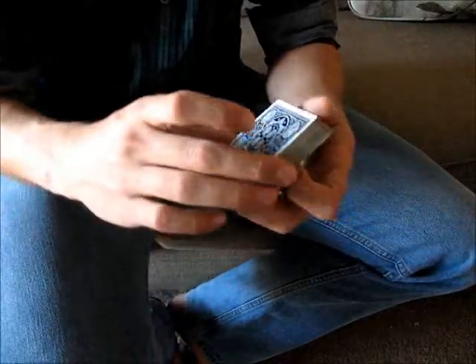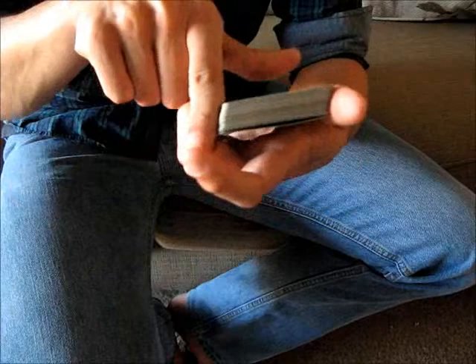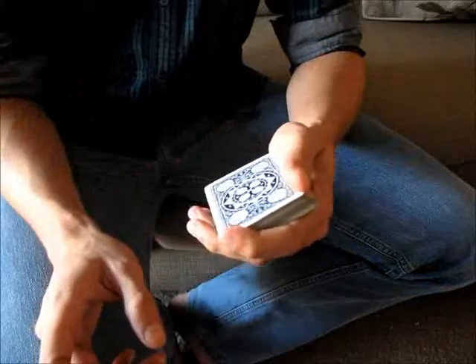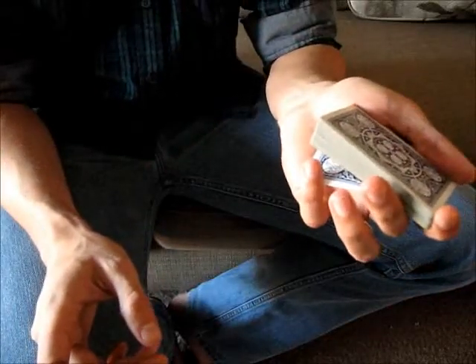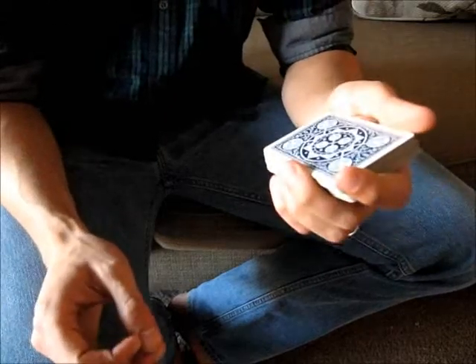It's going to get a lot more difficult as the number of cards increases. One of the reasons for this is that your fingers start to push the deck, messing up that 45-degree angle. So it'll be harder to distinguish between cards. Generally, the move is performed with just one card that you want to get a break above, or maybe two. After that, it gets risky until you practice it a lot.